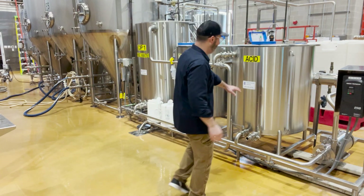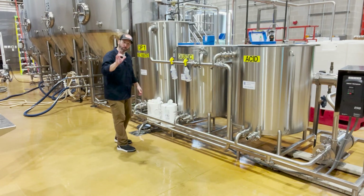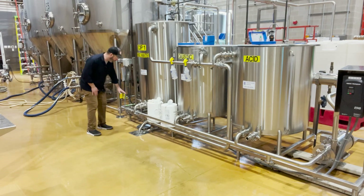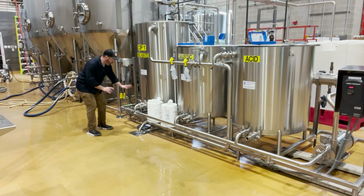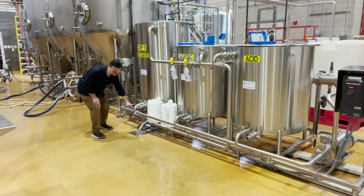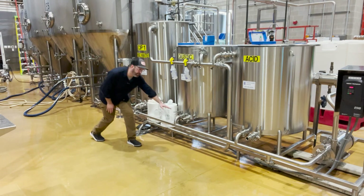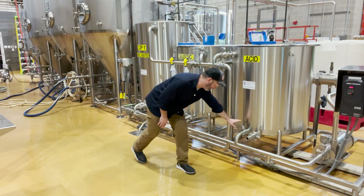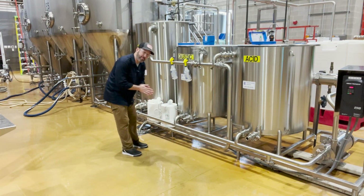You have your reservoirs here — you have your acid, caustic, and peracetic acid over here. One very cool thing is there is also an inline city water source here. If you follow this bottom line, you can see that there are valves to the bottom of each one of these chemical tanks.